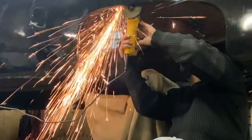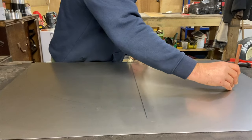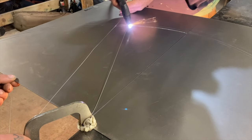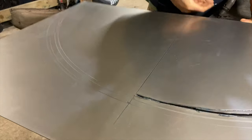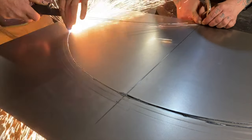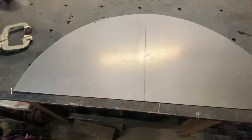We probably could have bought a set of wheel tubs and made life easy for ourselves, but we decided to have a crack at it and build our own. So we took some measurements of the original tubs. They needed to be cosmetically right as well, so we had to modify them a little bit. Plasma torch out, drew some lines, cut the plates out. A lot more work than we first anticipated — we figured we'd get a set of tubs done in a weekend, but the first tub took us about four days to get right.